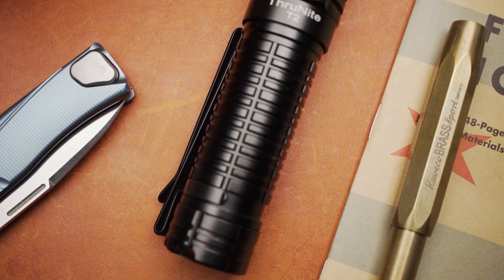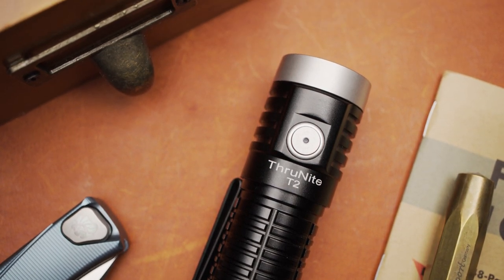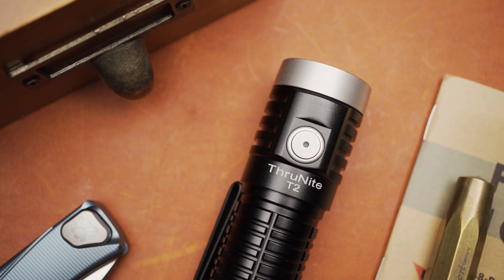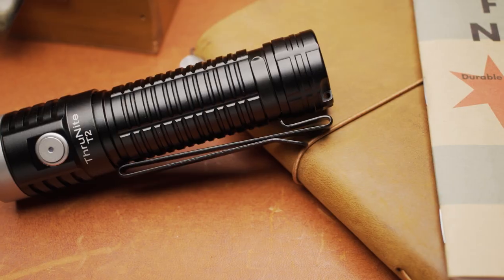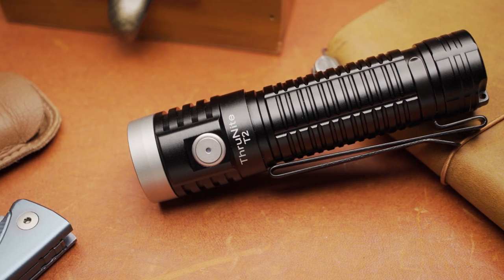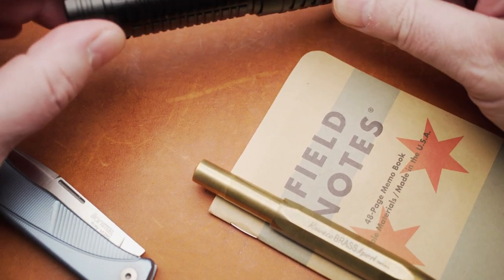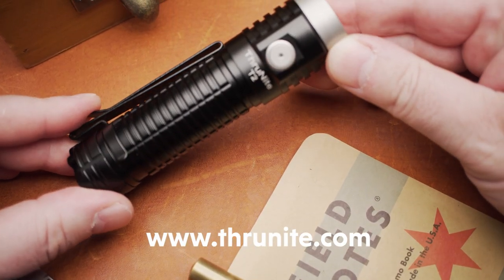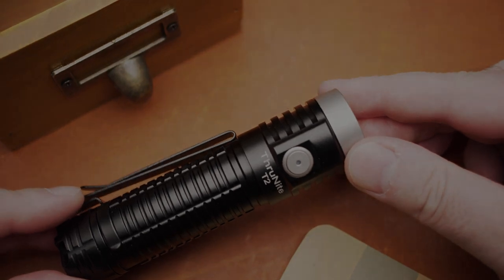What are my final thoughts on the ThruNight T2? The T2 is an excellent all-around torch at a reasonable price. The build quality feels nice and sturdy. If you prefer a floody beam and don't mind the weight, the T2 is a very capable EDC light. With its large battery and USB charging, it is also well suited as a car light or a household flashlight. In case of a power outage, the T2 is able to light up a room all night in its medium mode. A big thank you goes out to ThruNight for providing this review unit. All the links are in the video description. Thanks for watching.